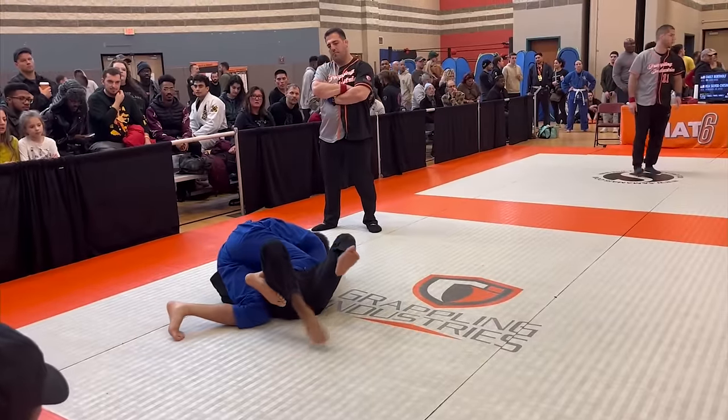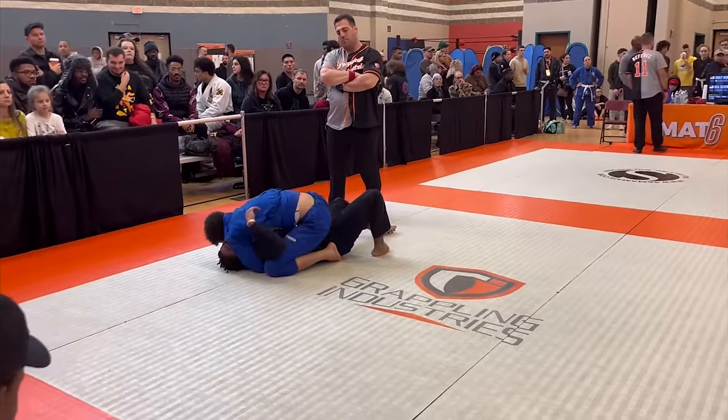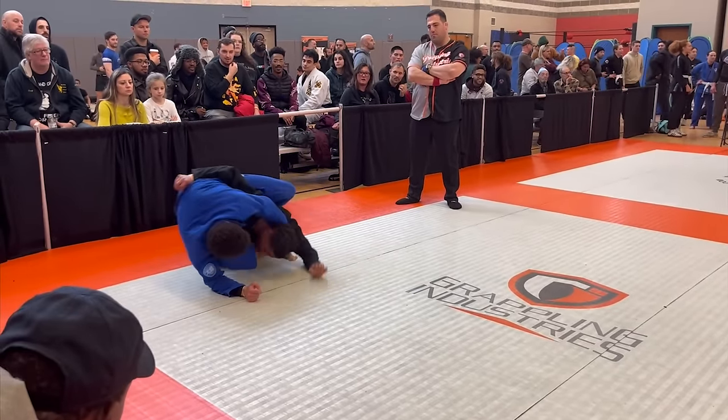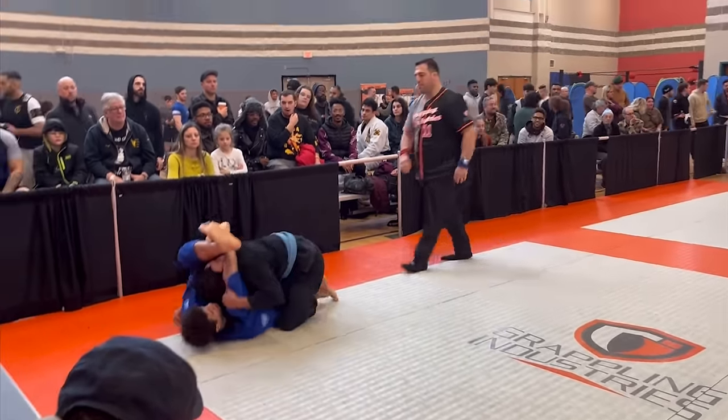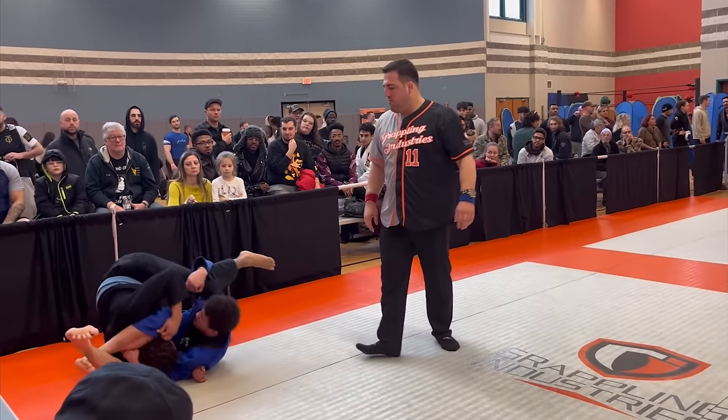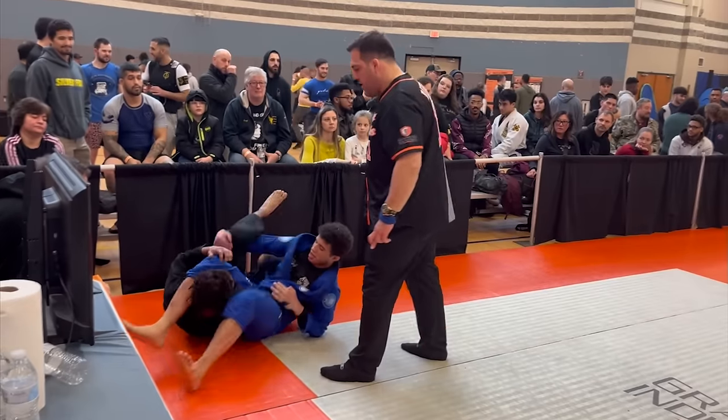I go knee on belly, then transition to mount. He bridges, comes up to his knees, and starts looking to roll me over, but I see an opening for a triangle. I lock my legs and cut an angle. He falls down to relieve the pressure, so I switch to an armbar to get the tap.